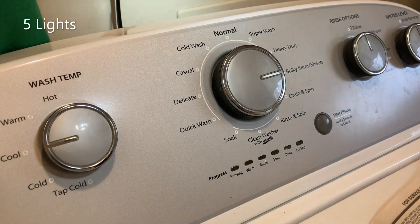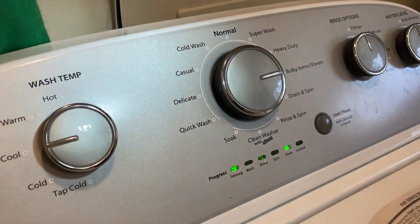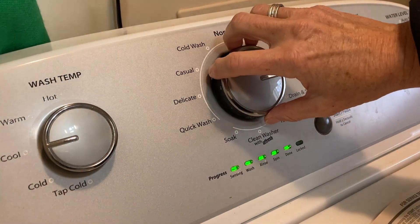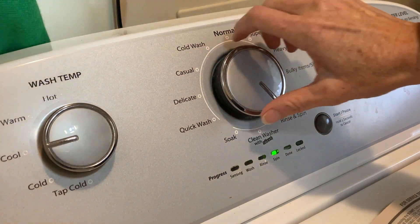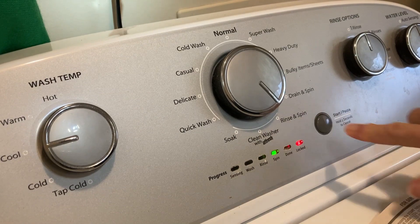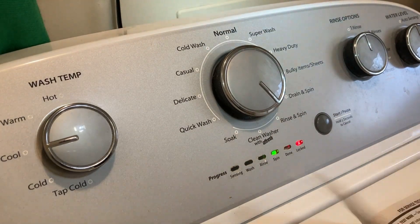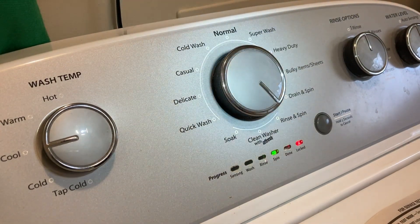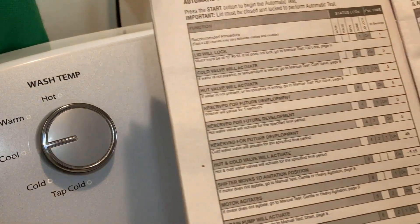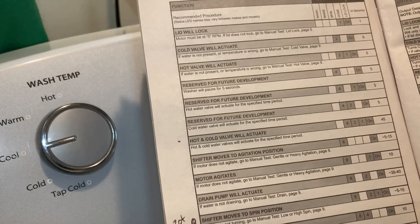Now to run the test, turn the knob until it gets to the spin section, and then push start. It's going to go through the diagnostic sequence, which is on page eight, and it'll show you what all the lights mean and what section it's in.